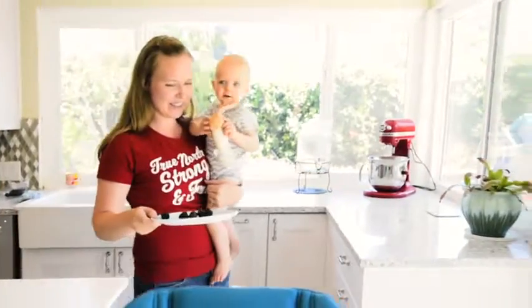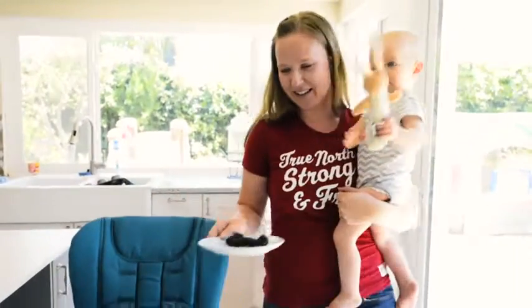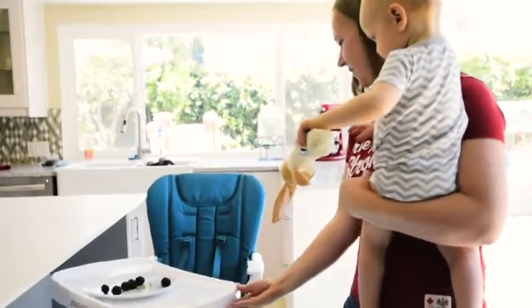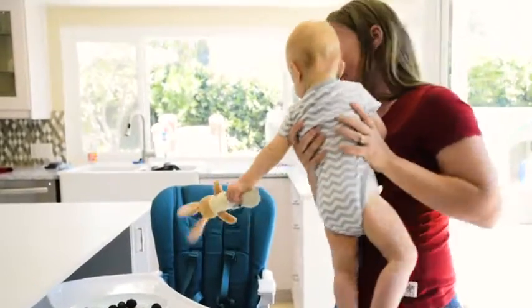Take a look at the swing-open tray. Sarah can actually hold Declan in one arm, carry a plate of food, set that down on the tray, and open it up, and then put Declan in the seat.